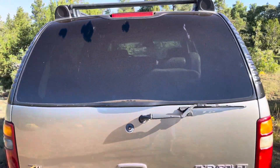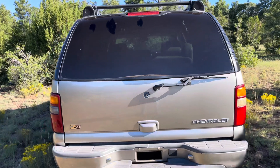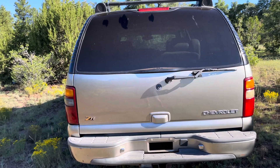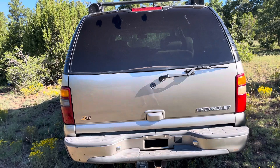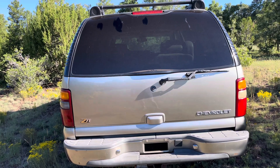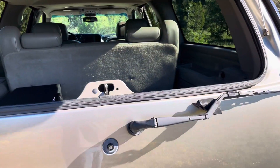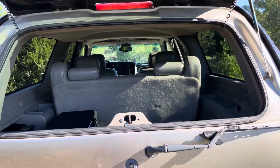Barn doors were offered initially — you could get two doors that hinge at the tail lights and open on each side. But eventually the hatchback replaced those. You can also pop the glass separately: just press the button and the glass opens up.